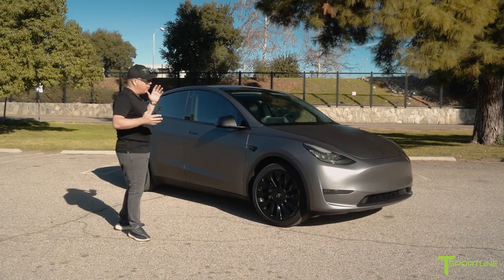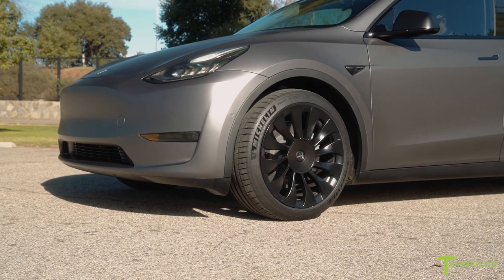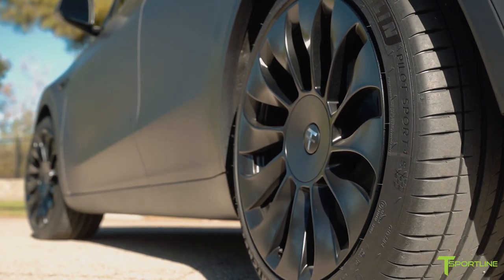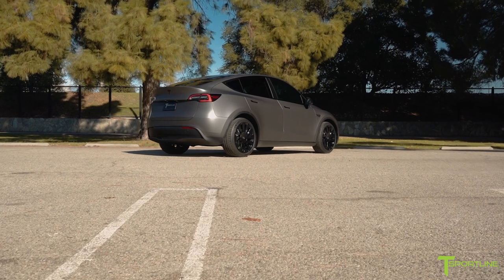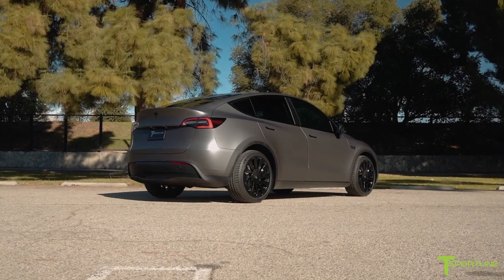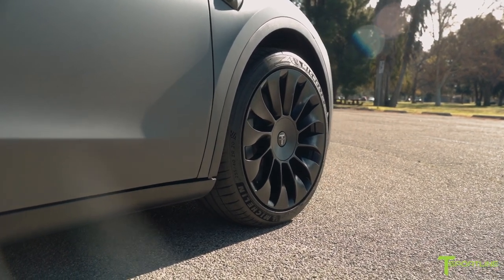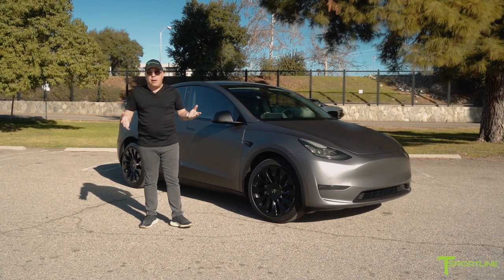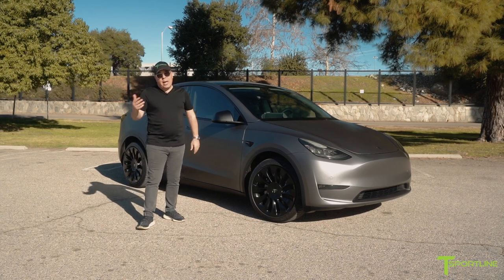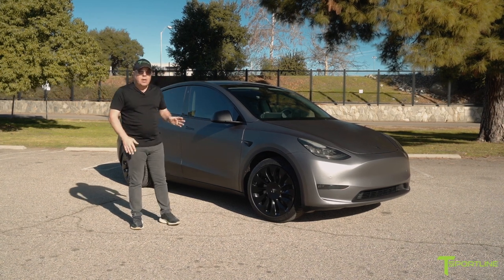The Model Y long range comes with either a 19-inch wheel from Tesla or the optional 20-inch wheel. He went for the 19-inch wheels because we knew we were going to replace those. We went with our 20-inch TSV wheels finished in matte black. I absolutely love this wheel — I think it's perfect for the Model Y. The 20-inch size is really good because the 21s, while they look cool, have a low-profile tire that's not for everybody given potholes and road conditions. And the stock 19-inch wheels, I just think they're too small. So 20-inch, I think, is the perfect fit.